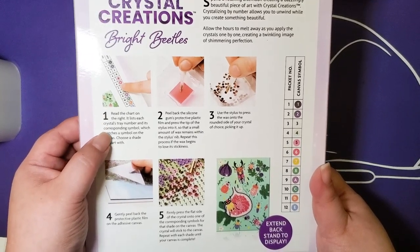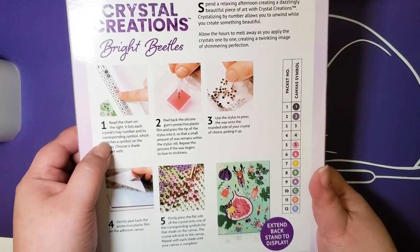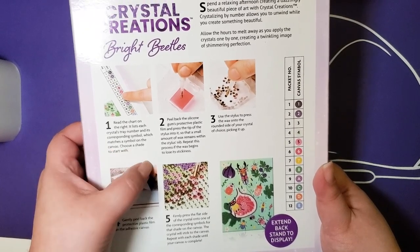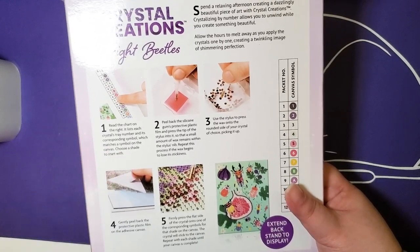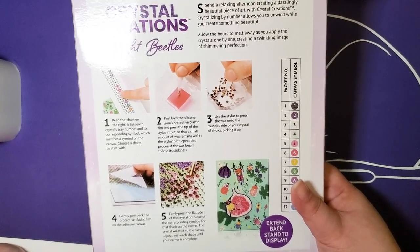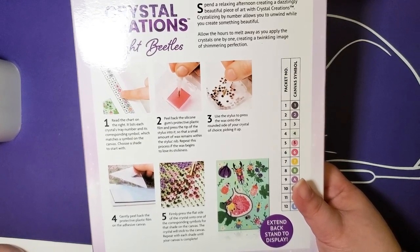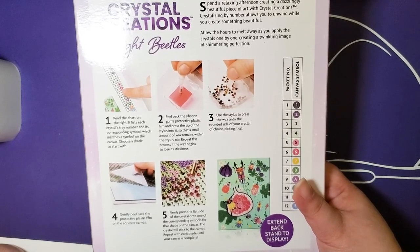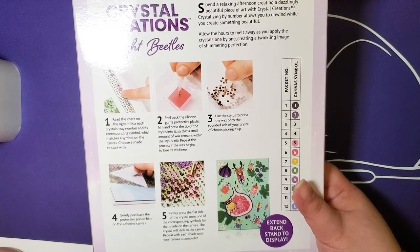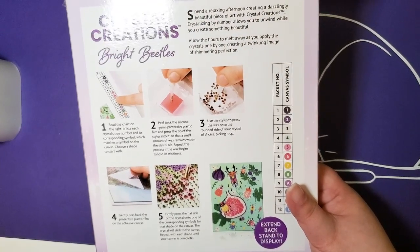The instructions say: first, read the chart on the right — it lists each crystal tray number and corresponding symbol which matches the canvas. Pick a color to start, peel back the silicone gum's protective plastic film — they call the wax 'gum,' interesting — and press the tip into the stylus so a small amount of wax remains in the nib. Repeat until the wax begins to lose its stickiness.